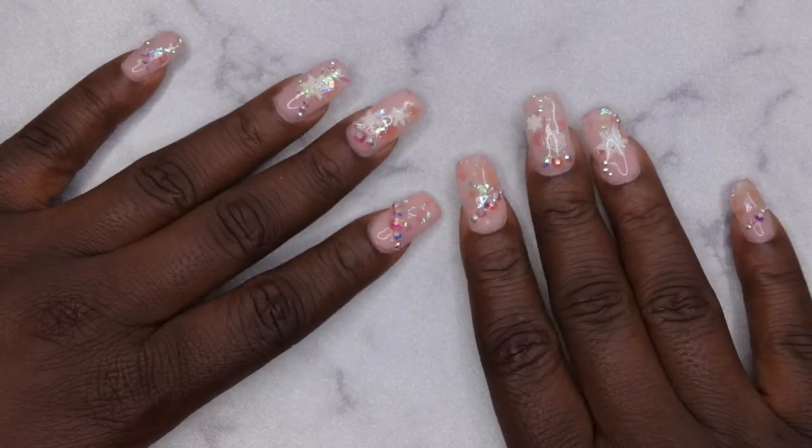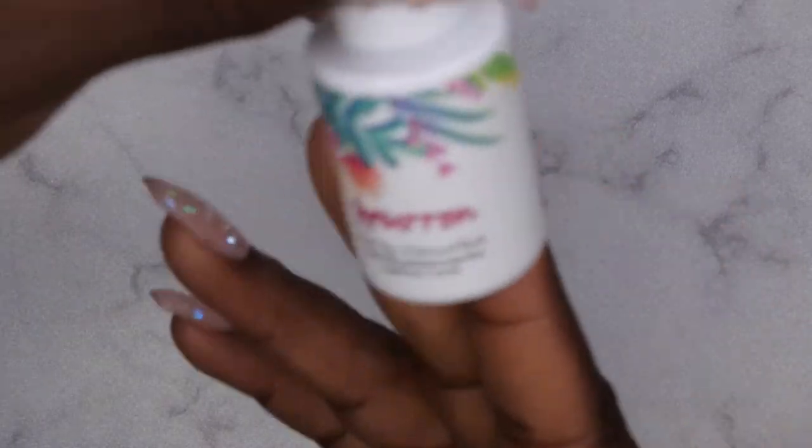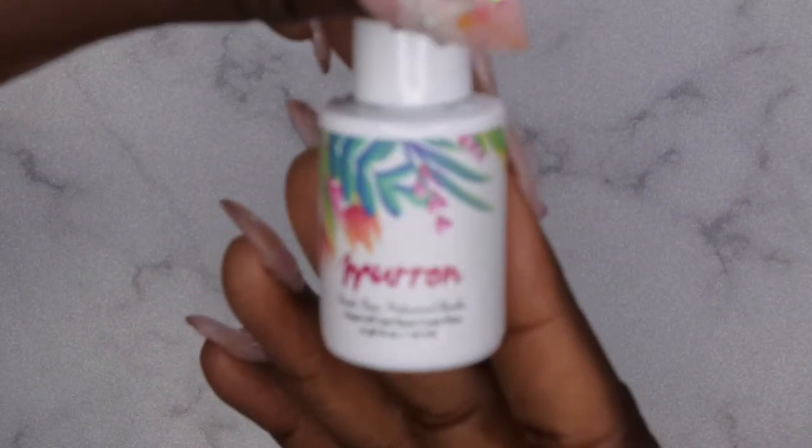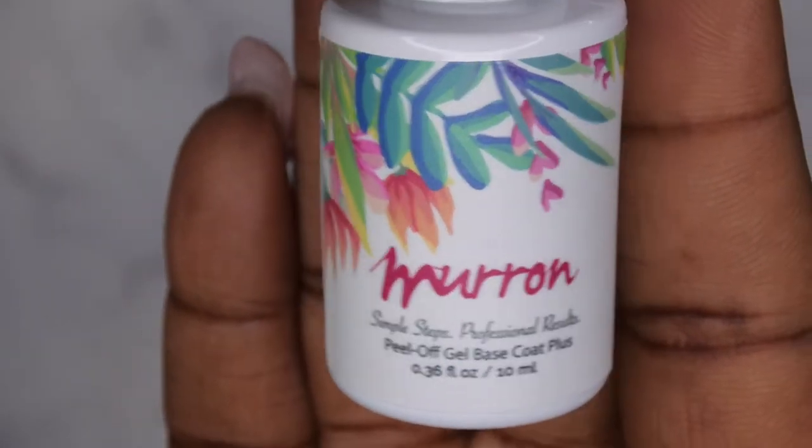Hello happy people! I'm back with another video and today I want to give you all an update on this peel-off UV gel base coat that I used, and I want to show you all how it worked.